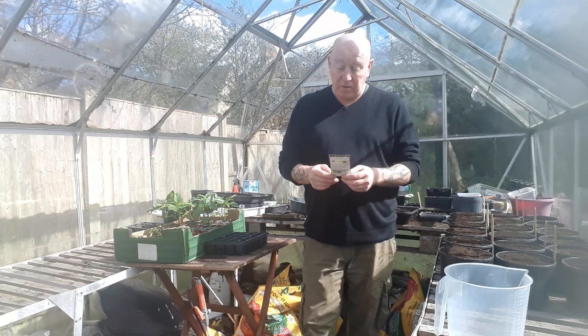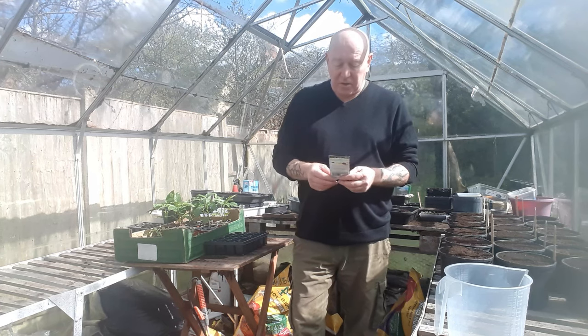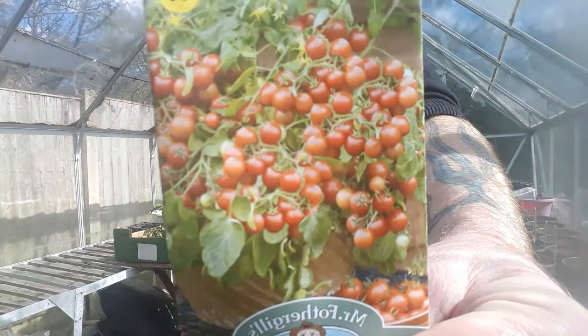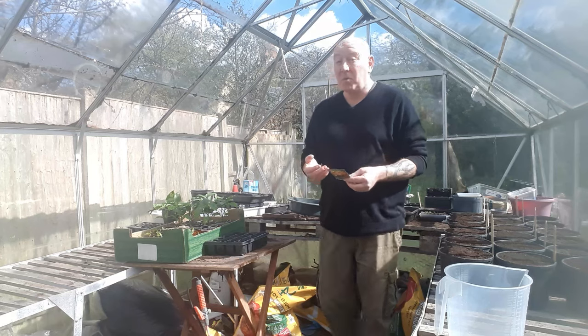They will tumble down outside of your containers or baskets and you get loads and loads of little cherry tomatoes. I'm going to put a clip on from last year when we were harvesting these so you can see the sort of results we're getting. Just from the packet you can see that you get quite a lot of tomatoes from these plants. The only problem with any type of dwarf tomato is that the seeds don't seem cheap and you don't get many.